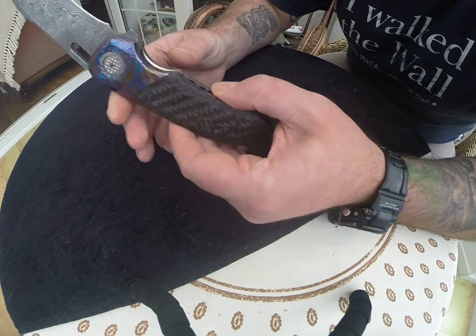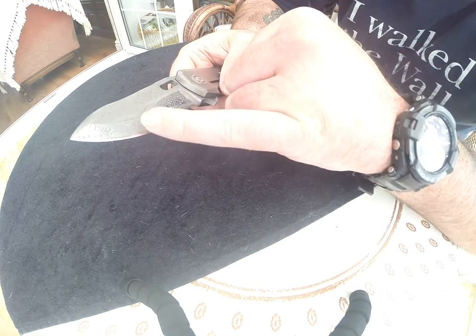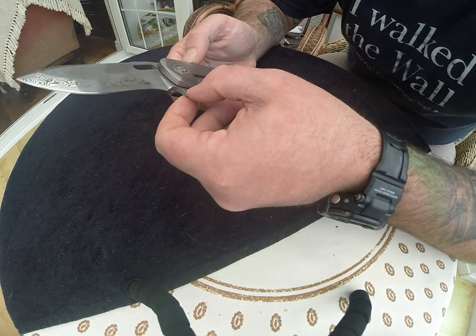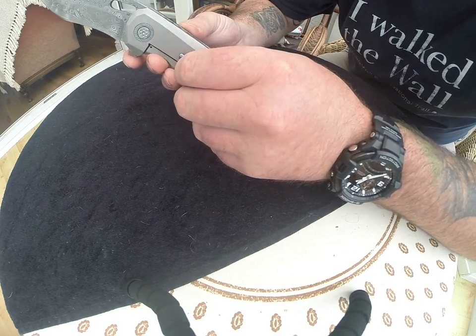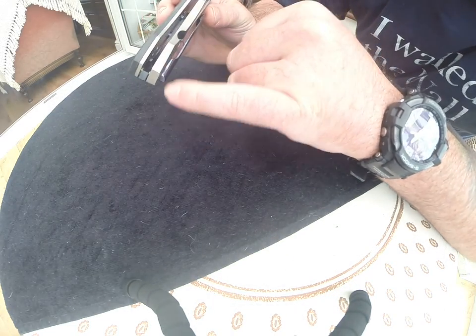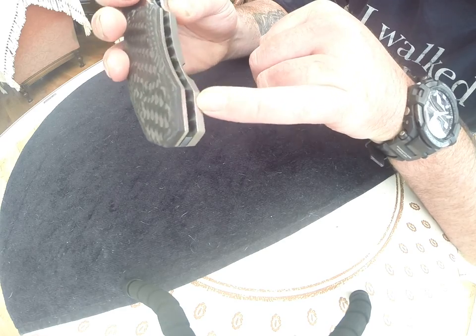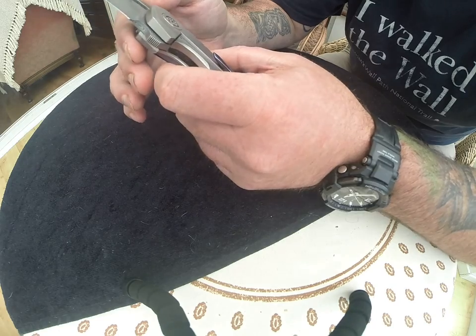That grind is absolutely amazing. Even watching the videos of him doing this - after he grinds it he puts a mirror polish on it then etches it, which in itself is - I mean, look at that. The pivots as well, absolutely superb. You can see there - I don't think you can probably see in there - but where the hidden hardware connects he's got his little signature there. Just wow, attention to detail.